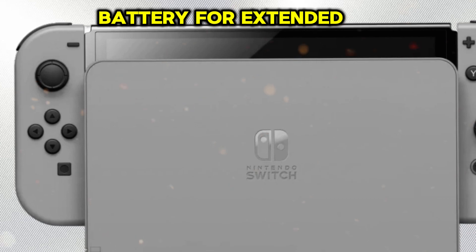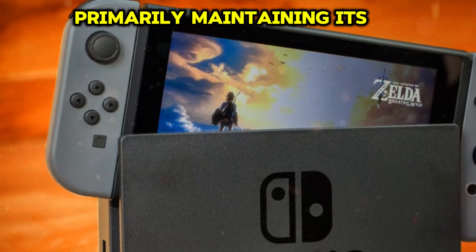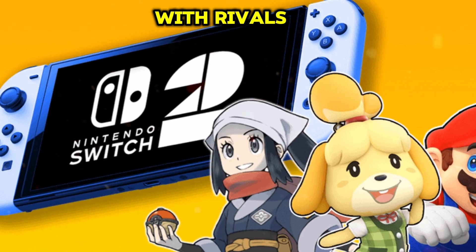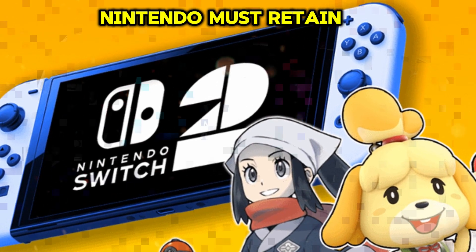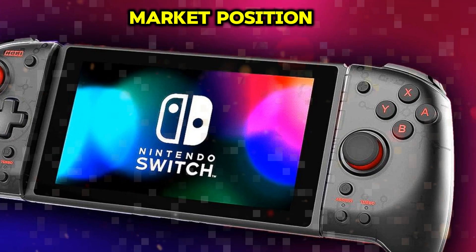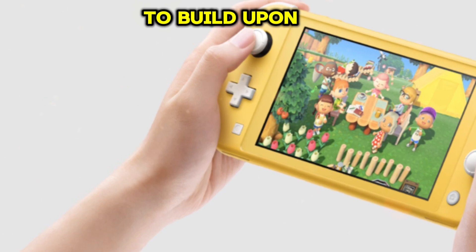The Nintendo Switch 2 may feature a new processor for enhanced power and a larger battery for extended gameplay. However, it faces challenges, primarily maintaining its portability, balancing power and efficiency, managing heat, competing with rivals, and ensuring backward compatibility. To succeed, Nintendo must retain the Switch's unique selling points, appeal to diverse gamers, and solidify its market position.